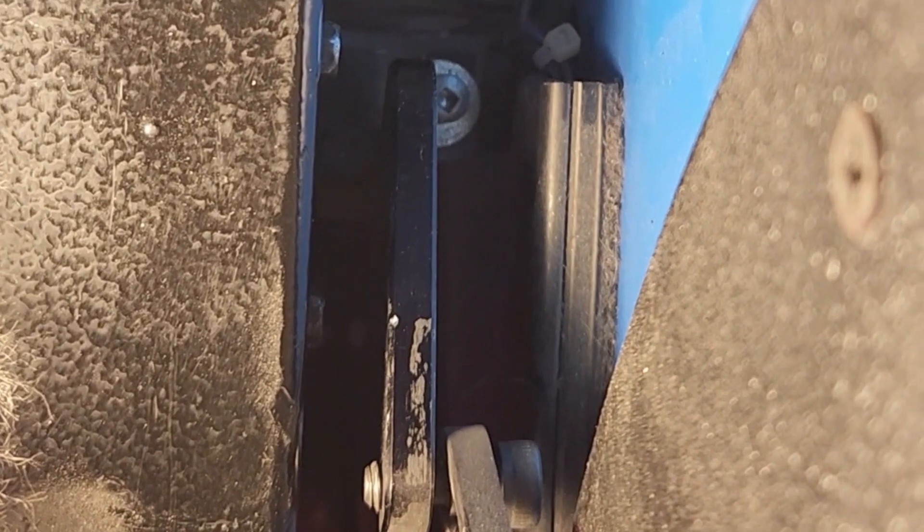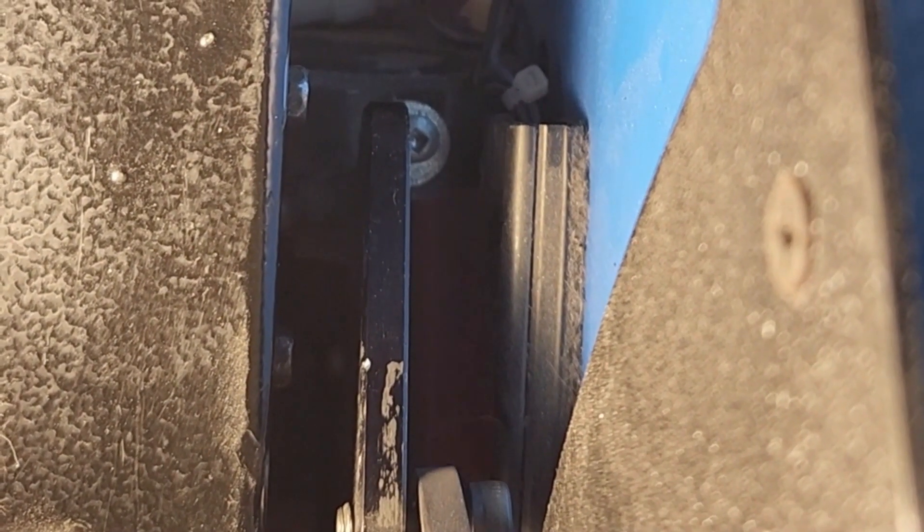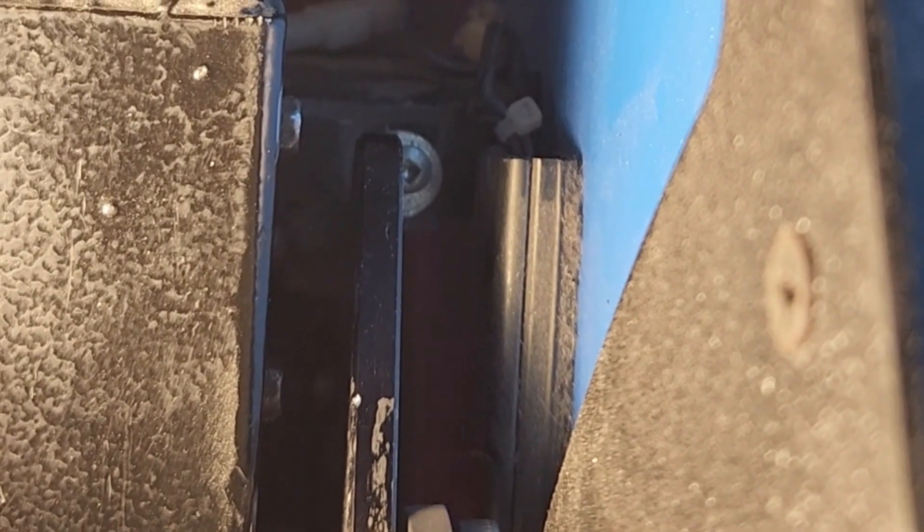Thankfully, this is a quick fix, and we already tightened this same bolt on the previous repair. You don't have to necessarily take the whole rack out in order to resolve the issue if you can gain access to the bolt with everything still in the game. Again, just make sure to turn the game off before doing any repairs. Now that we have tightened the bolt, let's turn the game back on and see if this resolves the issue.